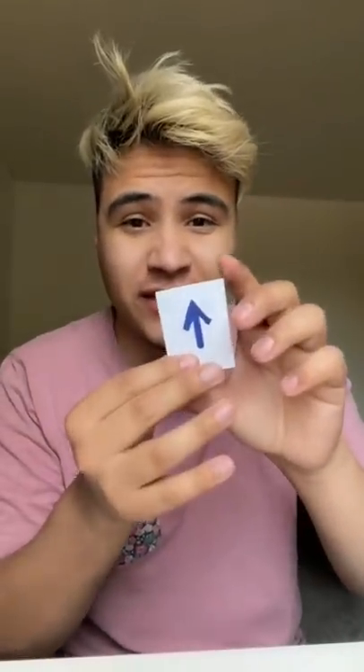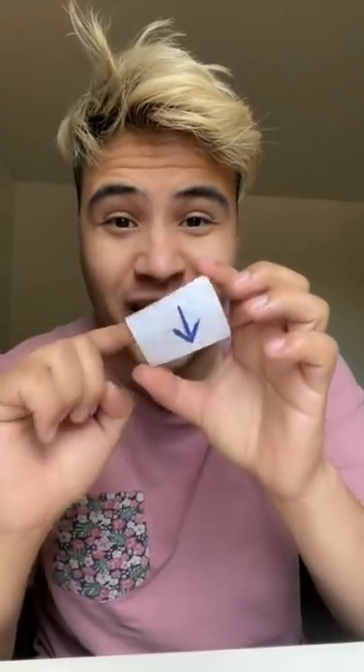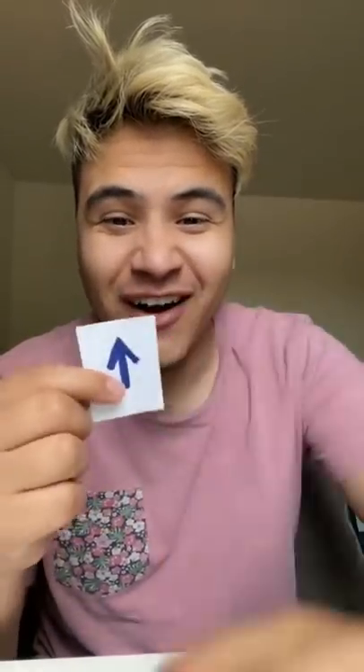Alright, switch hands. There we go — pointing up, pointing down. Oh, that's so cool. Whoa. Boom.